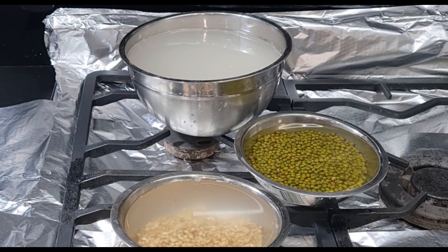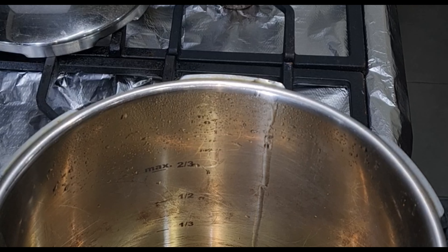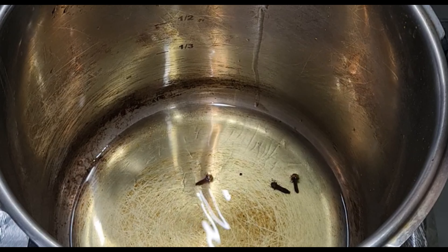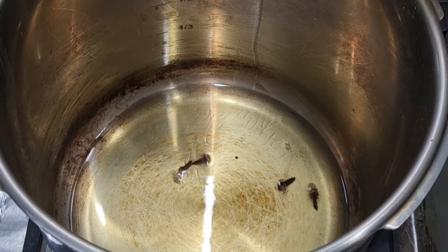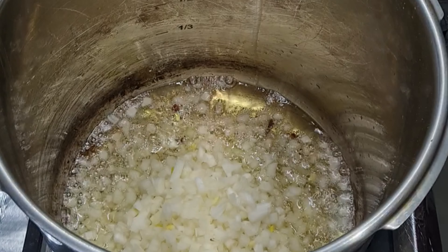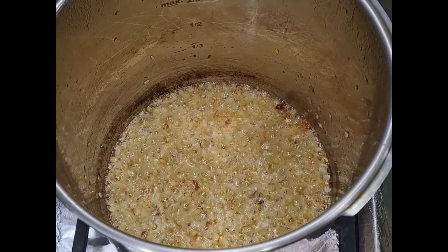Now I'm going to use a pressure cooker for this. I'm going to use half a cup of oil and four cloves. I've diced up three onions and I'm going to cook these onions until they're lightly golden brown.